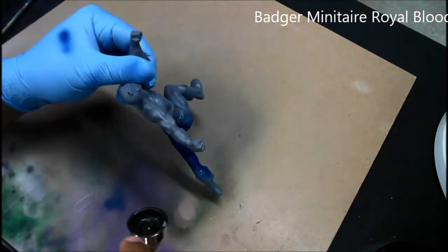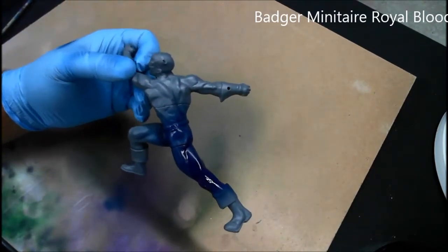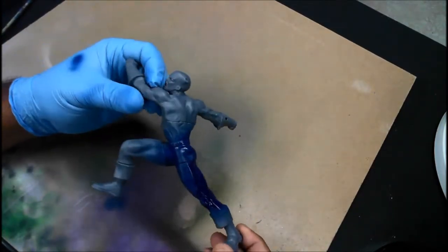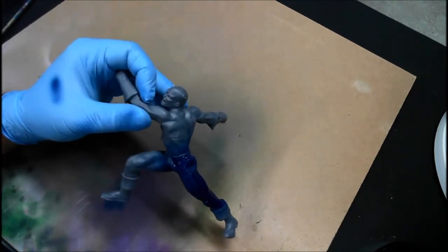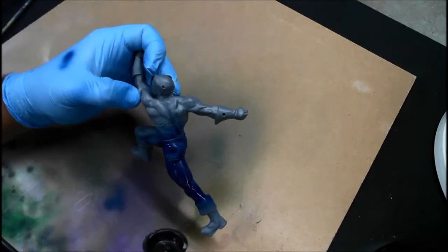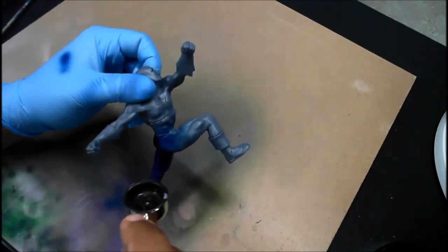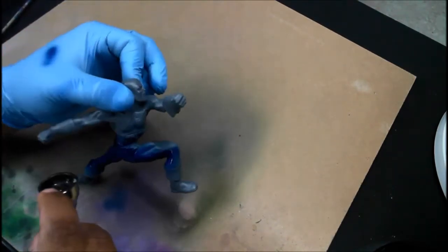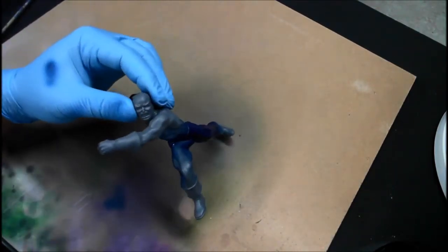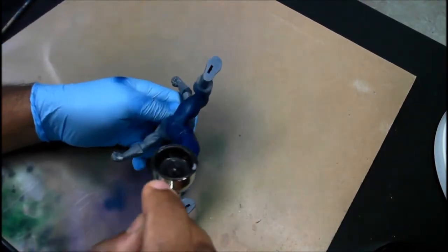Straight out of the brush I added a little bit of airbrush thinner, just a touch, to make sure that it didn't get too thickened by the matte medium. I apply that over the model. Airbrush pressure is at around 25 PSI for this part of the process, and I'm using the larger airbrush, the 105, to get more paint out quicker.